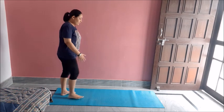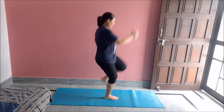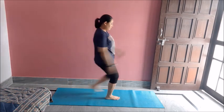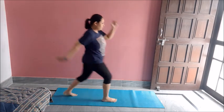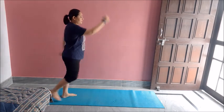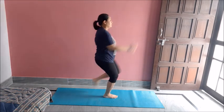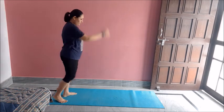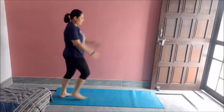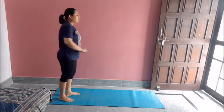Now on the other side. Jump. One, two, three, four, five, six, seven, eight, nine, ten. Great job.